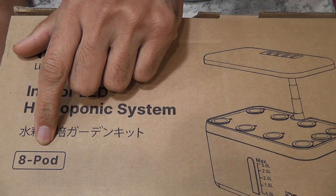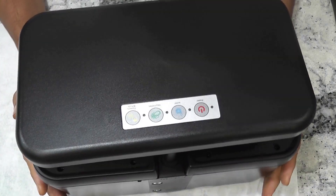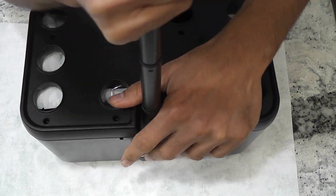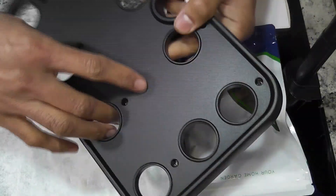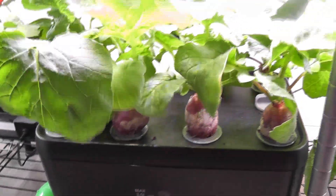Hi friends. I recently reviewed the iDo 8-Pod hydroponic system and I really liked the design aspects of it. However, the design is not everything — I really want the results. So I put it into action and here is the result from phase 1 testing.